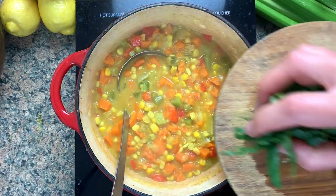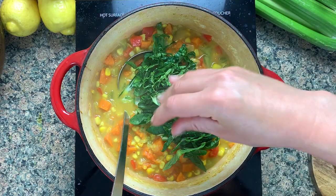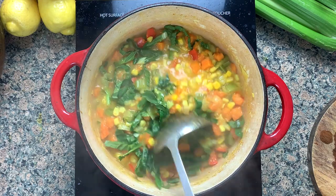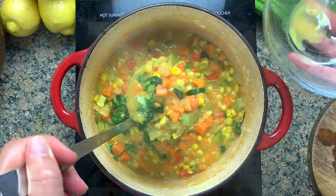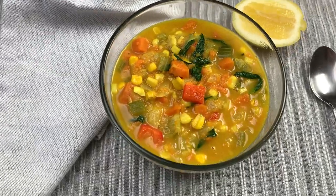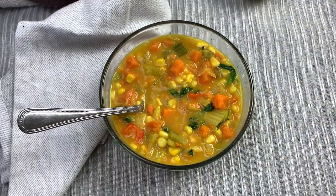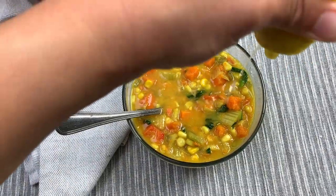At the very end, I add a big handful of any leafy green you want. I'm using pak choy here because that's what I have in my garden, but it could be bok choy, kale, Swiss chard, or even a bunch of fresh herbs like cilantro, basil, or parsley. And that's it — that's the coconut corn chowder in all its glory. Squeeze with a bit of lemon and a few cracks of black pepper.